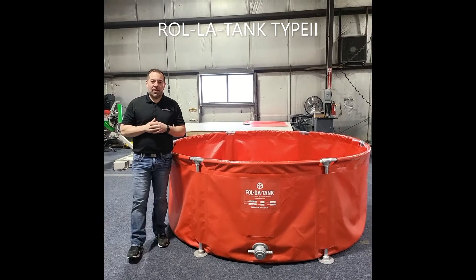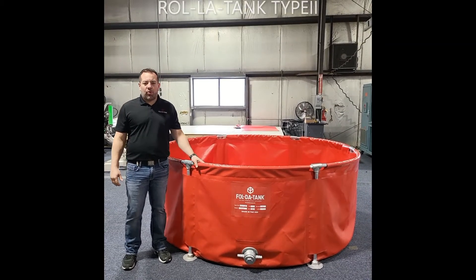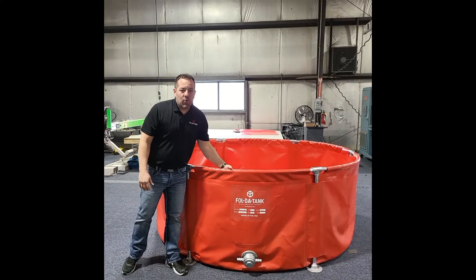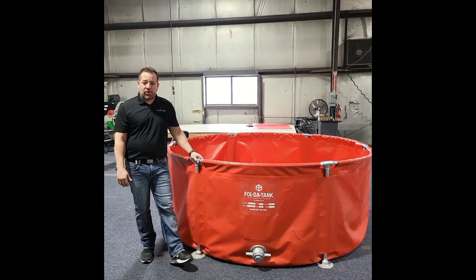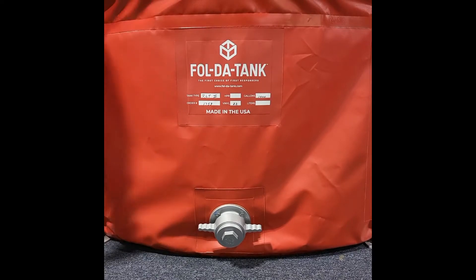Hi, this is Keith with Fold-A-Tank. Today I'm going to give you an overview on our Roll-A-Tank Type 2 Series Affordable Tanks. This particular tank is a fully assembled 1,000-gallon tank. We offer this style of tank in six different sizes, ranging from 500 to 3,000 gallons, as well as various flange options ranging from 1.5-inch up to 3-inch.